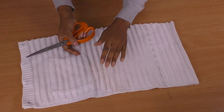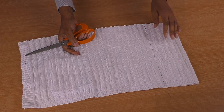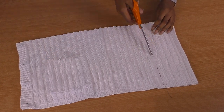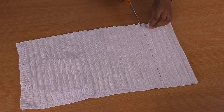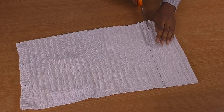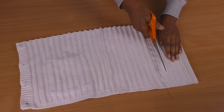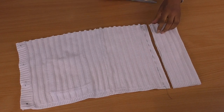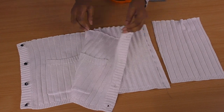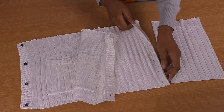Now that I've pinned, I decided to baste stitch and try it on again to make sure it was sitting and fitting the way I wanted it to - I would recommend doing that. I'm going to give myself a seam allowance. This is the baste stitch I've just machine sewn. I want a pretty big seam allowance actually because I'm going to hand sew mine - you don't have to, it's your choice, but I have to hand sew mine.